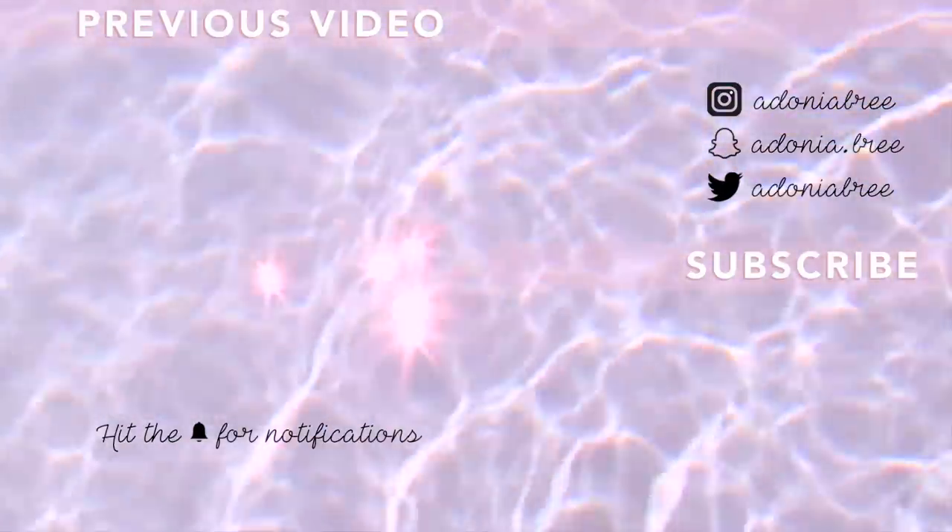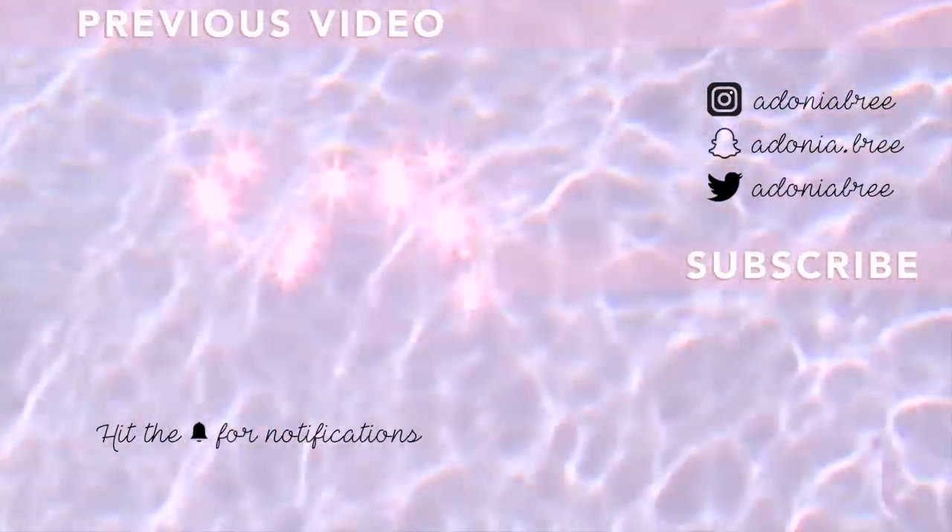You can watch my previous video using the link shown, or you can stay up to date on Instagram, Twitter, and Snapchat.